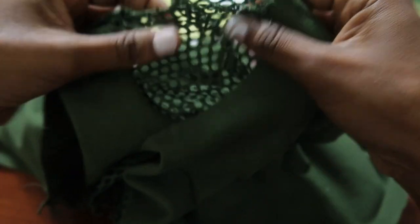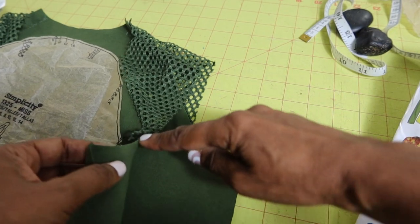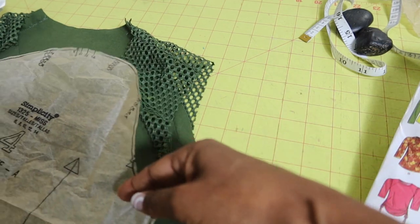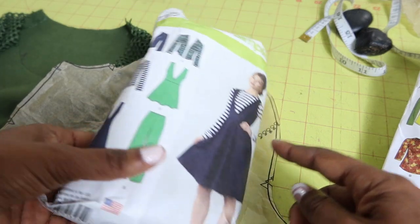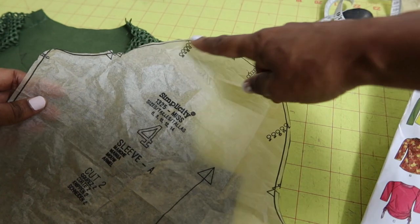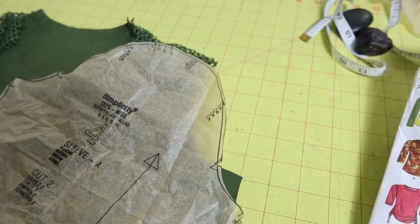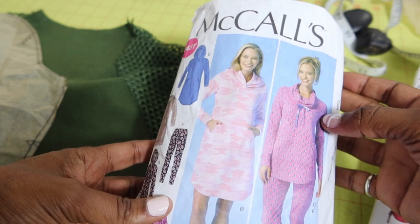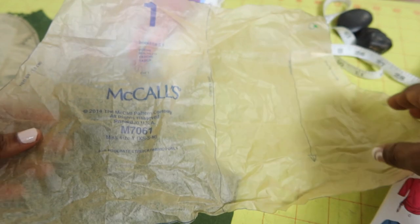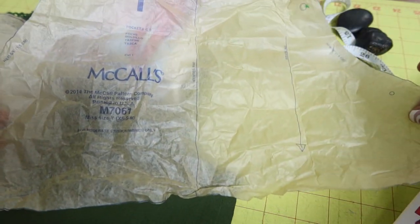The sleeve area here is gathered but I'm not going to try to gather this fabric because it has so many holes in it. What I did was measure around the armhole opening and find another knit pattern that doesn't call for any gathers — Simplicity 1325. I measured around the top edge to see if it would fit and I believe it will. For the kangaroo pocket on the front I'm going to use the pocket piece from McCall's 7061. I'll cut the sleeves first and see if I have enough fabric left for the pocket.